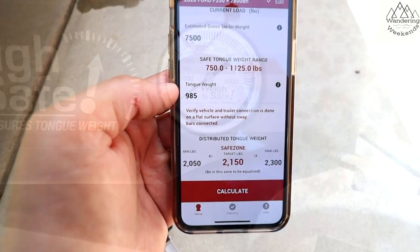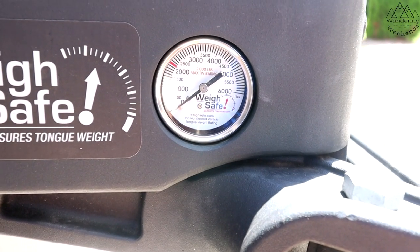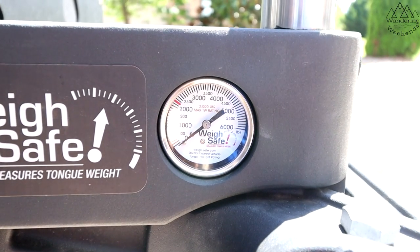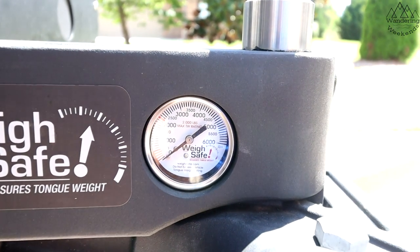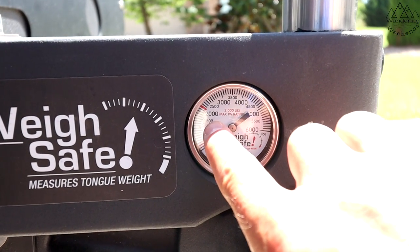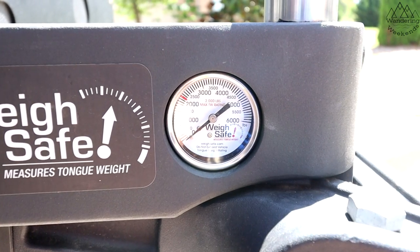I want to be very clear: there are two different measurements they use. One is tongue weight — the weight of the tongue of your trailer without the bars engaged. The other is called distributed tongue weight — that's when the bars are engaged. Those are two different measurements. When I just drop my trailer down on the hitch, I'm hitting almost 1,000 pounds, about 985.